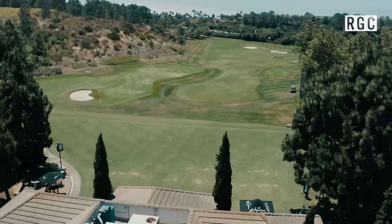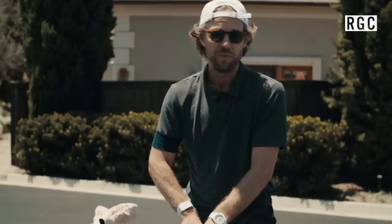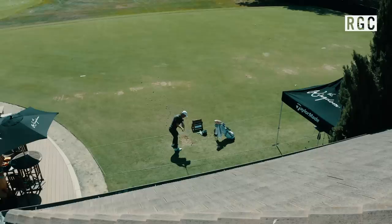Everybody wants to be in a kingdom. We're at the kingdom. We're gonna try out the three newest clubs that TaylorMade has to offer — three basically completely reimagined irons. We've got a new 790, a new 760, and a new 730. We're basically here to test all of the new irons.